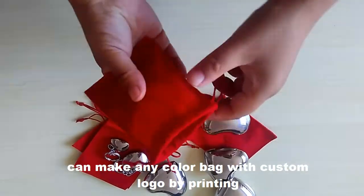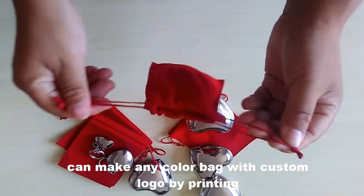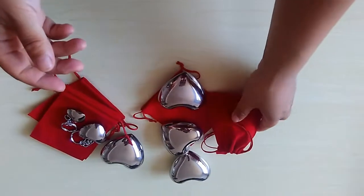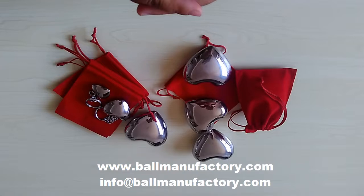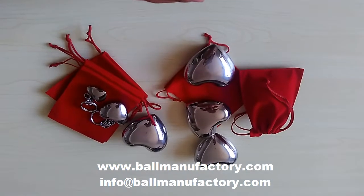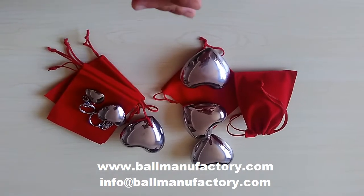Do you like it? This heart can be a gift to your friends and parents. If you like, welcome to contact us. Welcome to check our website www.bowmanufactury.com or email us at info@bowmanufactury.com. Thank you.